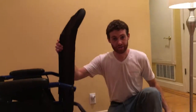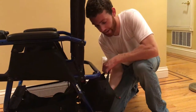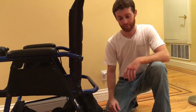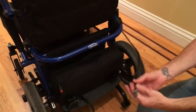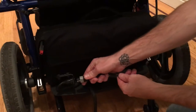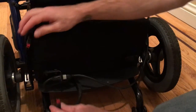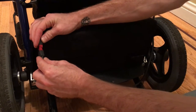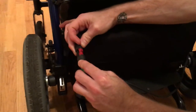Then we want to come around to the back and put in the battery pack. From there we have the cord that attaches here and the cord that goes to the actual battery pack and attaches right here — black on black and red on red.